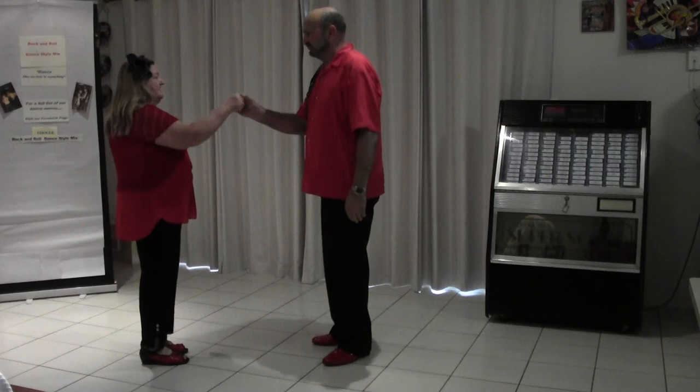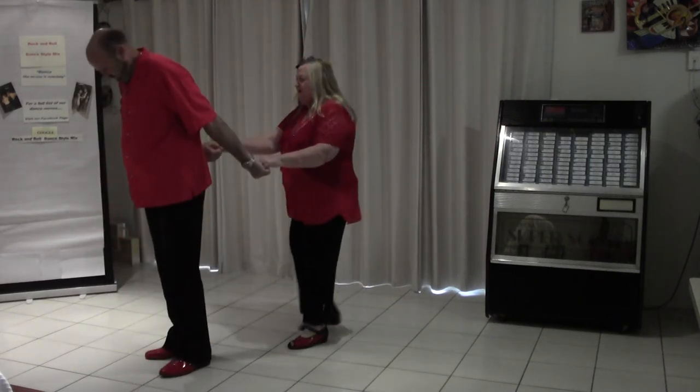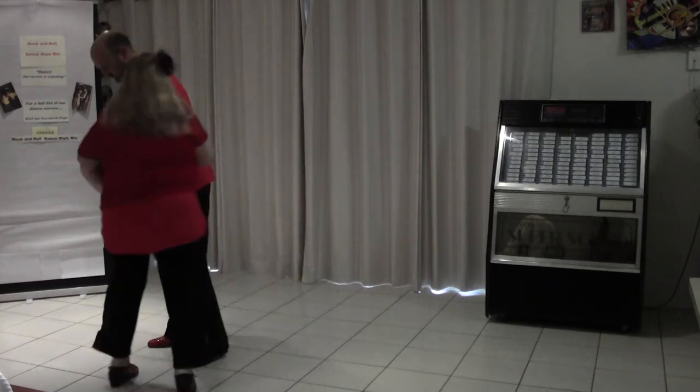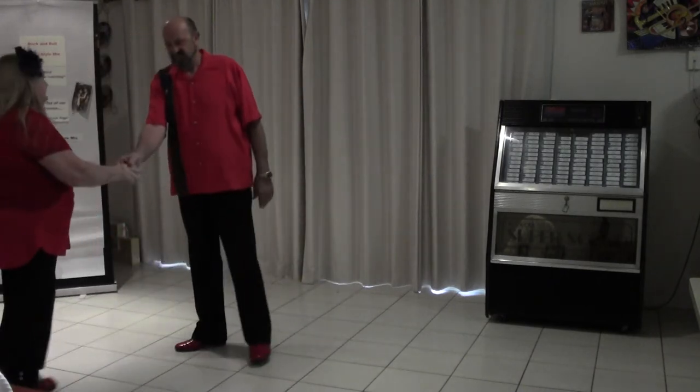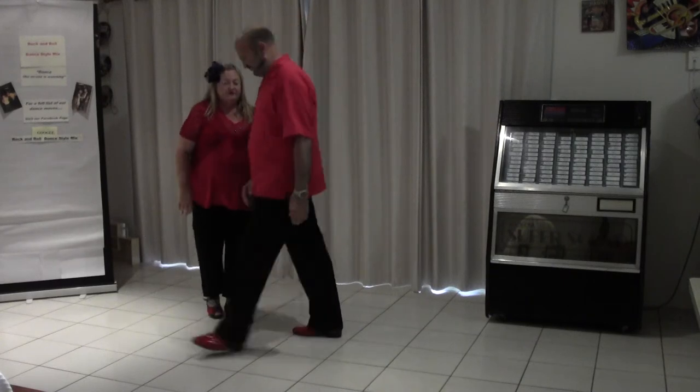We do it from the other way, this way here. It's rock step pulling the lady through, rock step here and round that way. I might have got out of the picture a bit there. We'll put the music on and do it again for you.